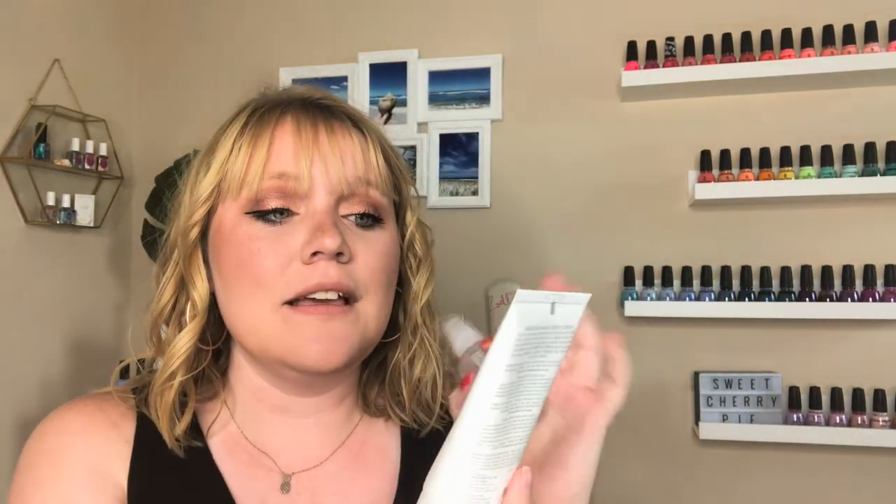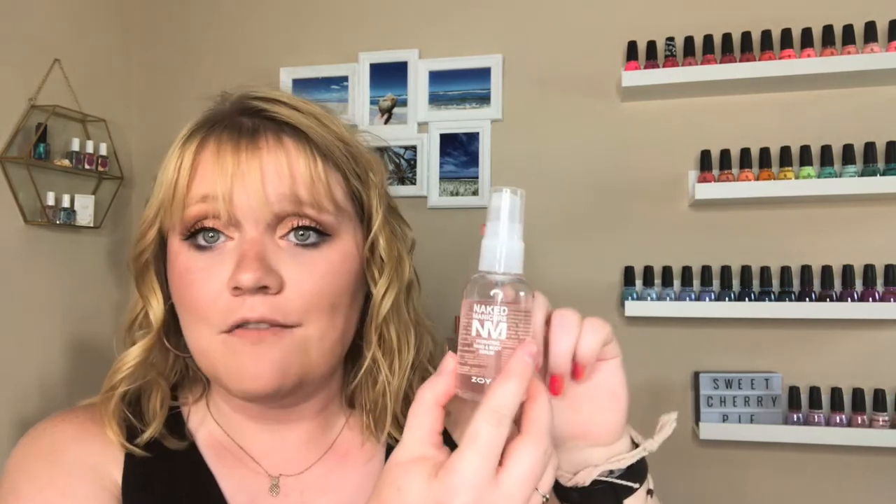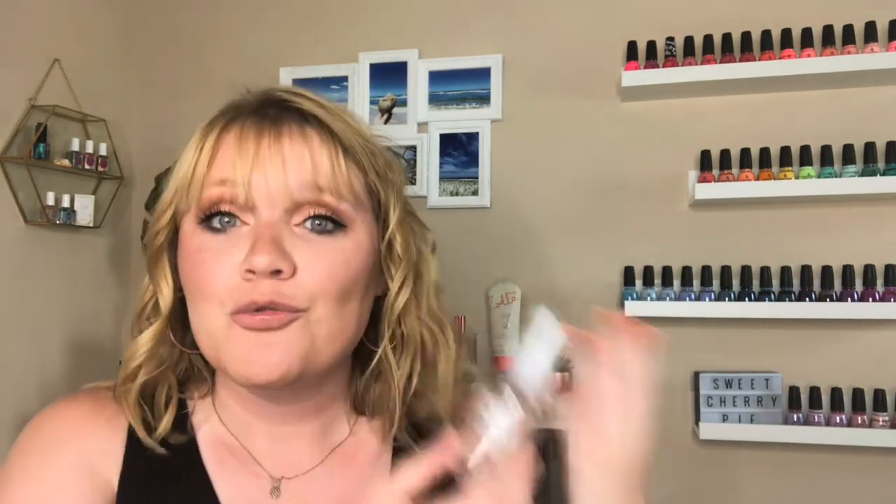But let's say we're not painting our nails and our hands are really dry — maybe it's winter, because your hands get really dry in the winter. I have found that I love the Naked Manicure two-part system. The lotion is called the Naked Manicure Healing Body and Hand Cream, and the spray is called the Hydrating Hand and Body Serum. If your hands are really dry, you spray one pump of this onto your hands and rub it in.